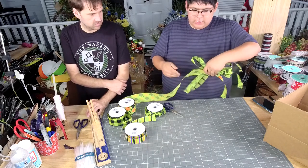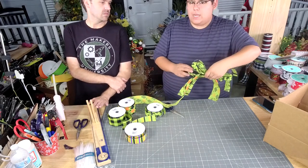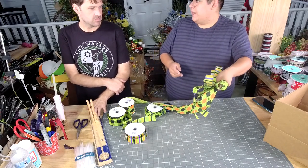I definitely like using this kind of bow because I like to use this for gifts and gift packages.